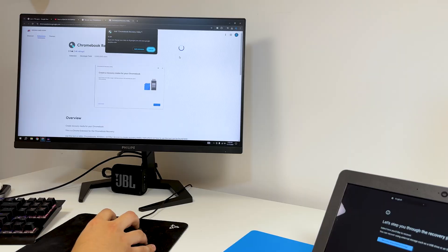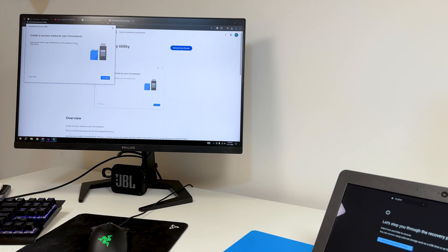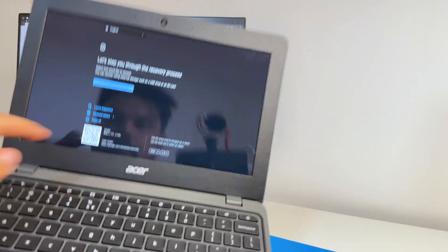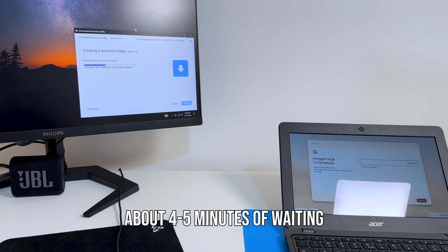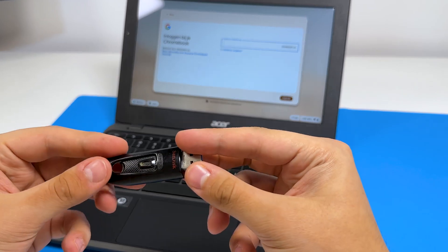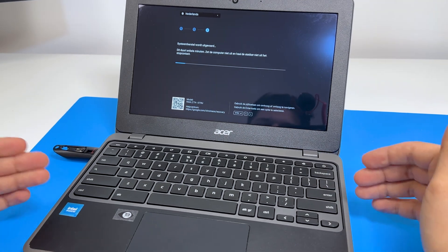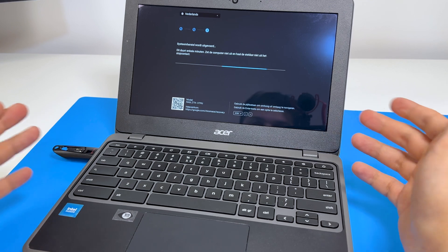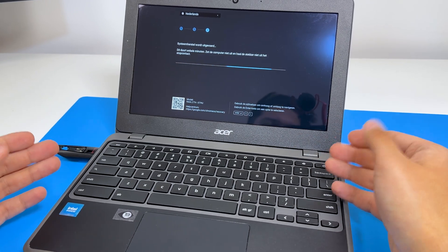I have a USB stick — should be fine. I need to install the Chromebook Recovery Utility extension for Google Chrome. I need a flash drive with 8 gigabytes or more; I have a 64 gigabyte one. I identified the model number, created the recovery image, and now have the recovery stick. But after trying recovery, it's still on enterprise enrollment. There's another bypass method where you take apart the laptop and remove the battery for 30 seconds to a minute, and the OS will forget about the enterprise lock. We'll try that if this doesn't fix the problem.